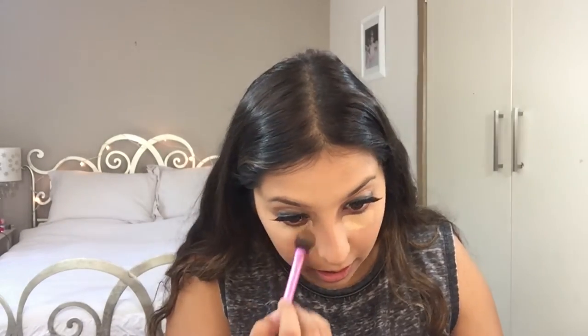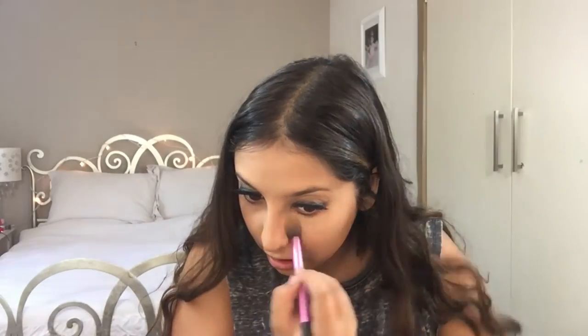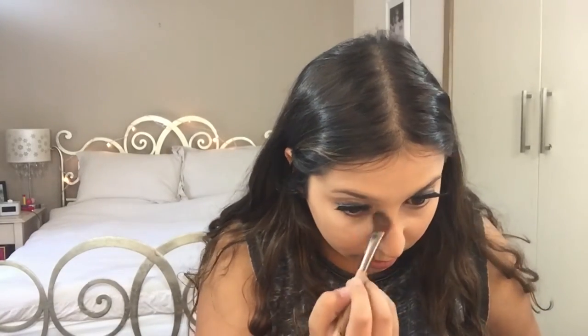For concealer, I'm taking my Naked Skin Urban Decay Weightless Complete Coverage Concealer in Medium Neutral. To set my under eyes, I'm taking my Shade and Light Palette and the Banana Shade. And to set the rest of my face, the Australis Fresh and Flawless.